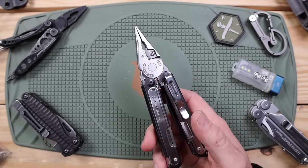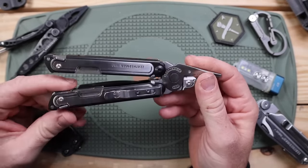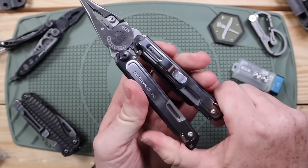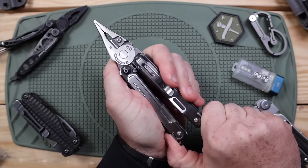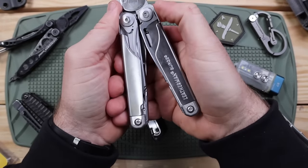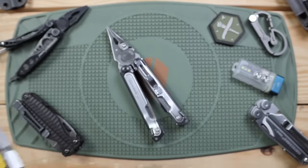Now to the moment we've all been waiting for — plier durability. $230 — if these pliers don't hold up, what's the point? Before the test, shout-out to Zeb Gibson who messaged me about seeing a lot of flex in the body. When I push on the Arc, there is quite a bit of flex up and down. Comparing to my Surge — obviously a monster tool — we're definitely getting some flex there too, though the Arc does seem to flex more.